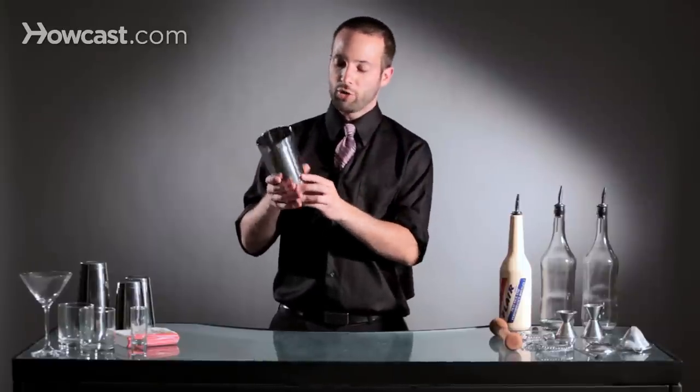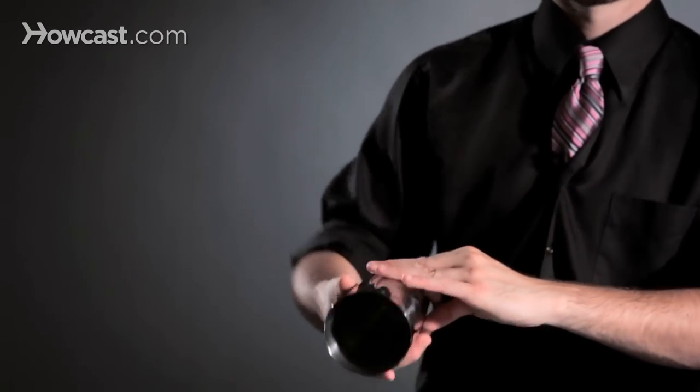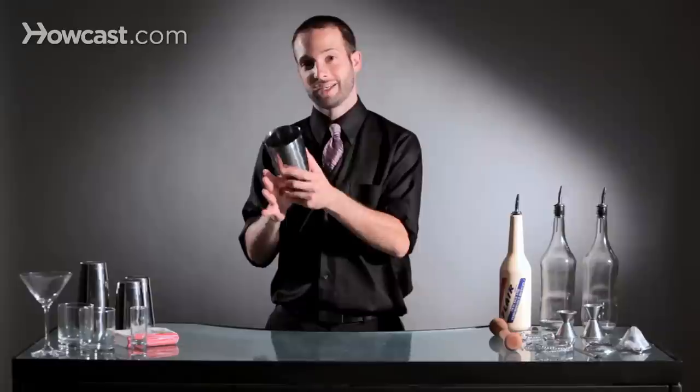Not too much lower, but a little bit lower. You'll basically have the feel of the tin on your thumb the whole time, so you'll know exactly where to bring your hand down on the tin as it goes.